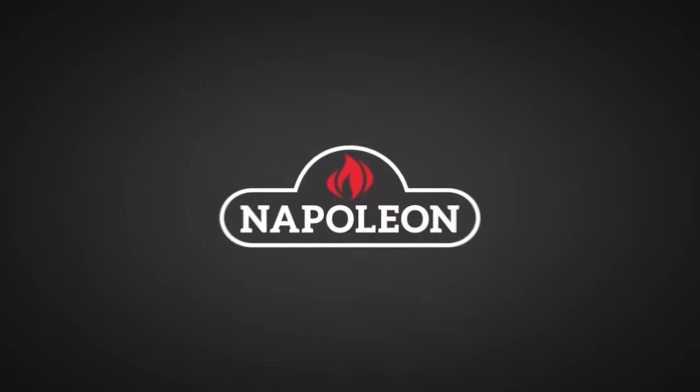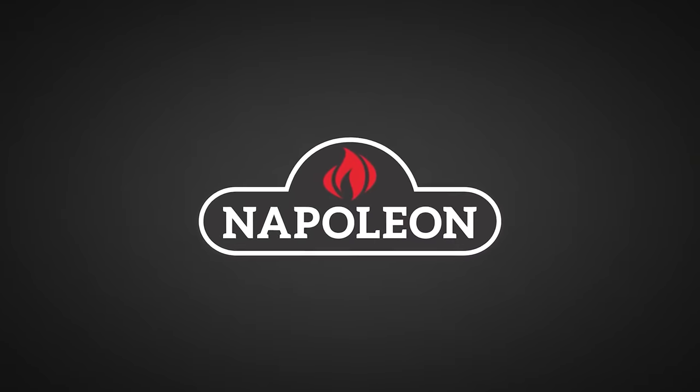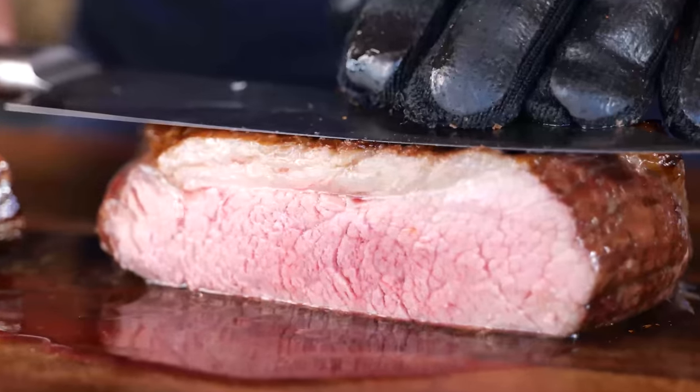Big thanks to Napoleon Grills for sponsoring this episode. I'm gonna show you the best way to cook your picanha.